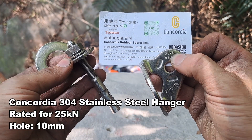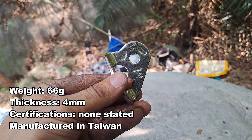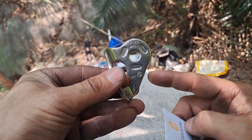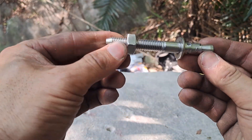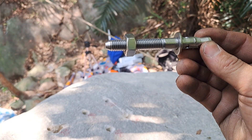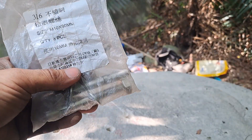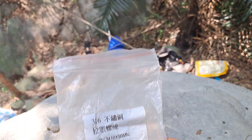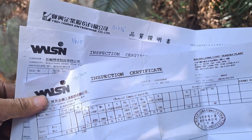Today we're testing these stainless steel 304 hangers from Concordia. They're manufactured here in Taiwan, rated to 25 kN. They use a 10 millimeter hole. The wedge bolt they actually include and sell — I'm pretty confident it's the same bolt from Zsheen. Same size, same length, 316 bolt. On the recent order they actually included some paperwork for their rod stock, so that's great.